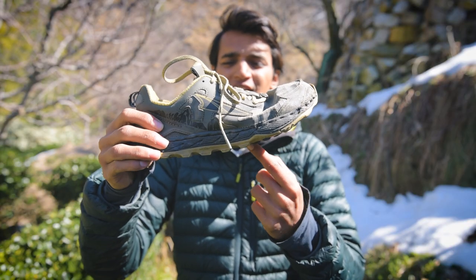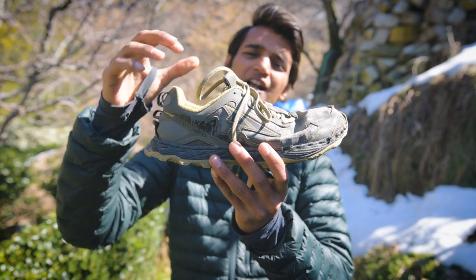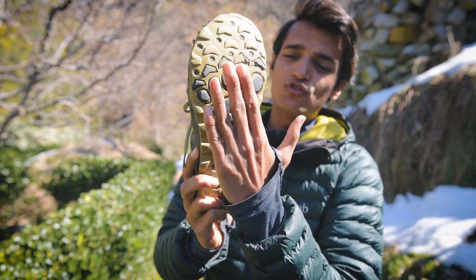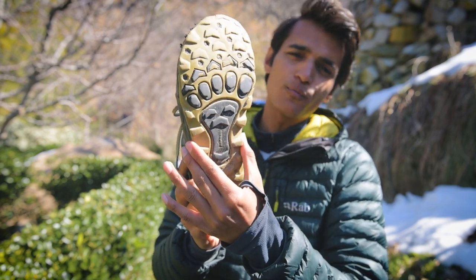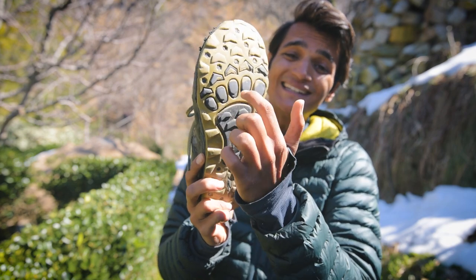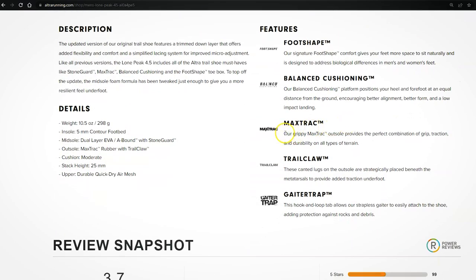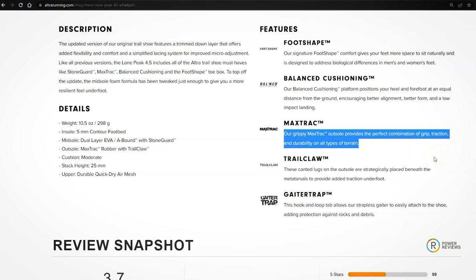Now let's talk about the outsole, midsole, and insole. The main role of the outsole is to provide traction on trails and protect your feet from rocks and pointy stones. The product webpage states the max track outsole provides the perfect combination of grip, traction, and durability on all types of terrain. However, in my personal experience, the grip falls short on wet and slippery surfaces, making the Lone Peak 4.5 more suitable to drier and softer trails rather than slippery mud-specific terrain.